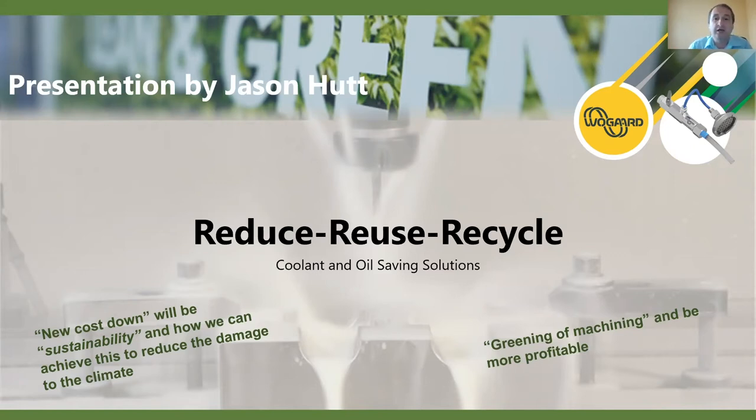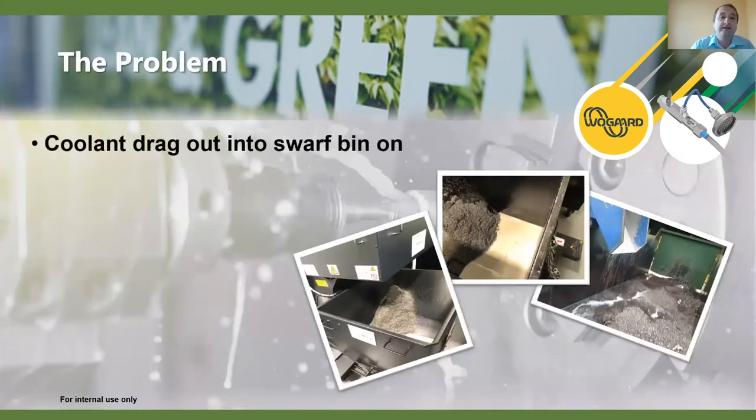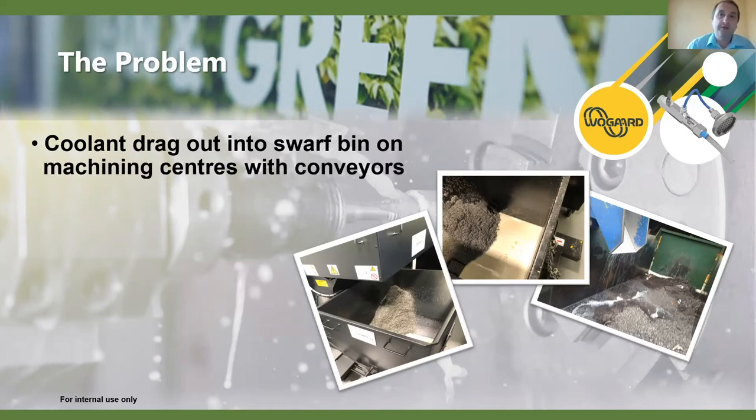Today is really about tackling oil and coolant wastage in manufacturing facilities. Initially we'll look at the problem — and I'm sure you've seen this — with coolant dragged out into the swarf bin. With machining centers, particularly with conveyors, this is most relevant. We see a lot of coolant, or neat oil depending on the coolant being used, dragged out from the machine or sliding head.